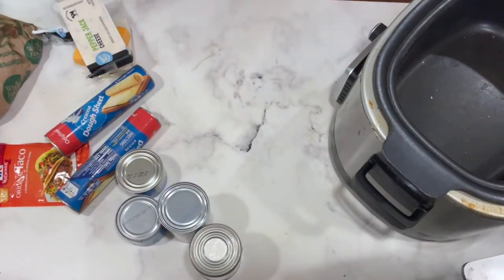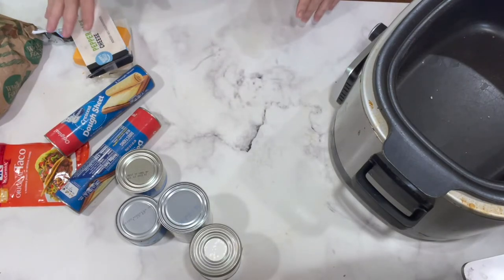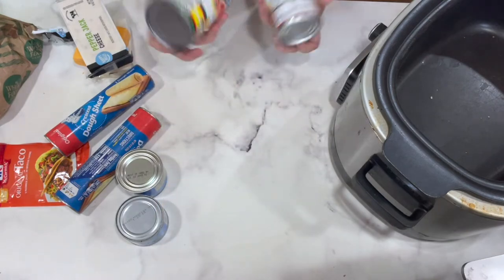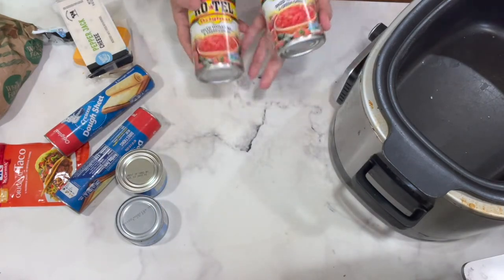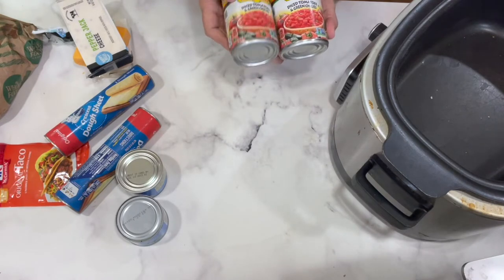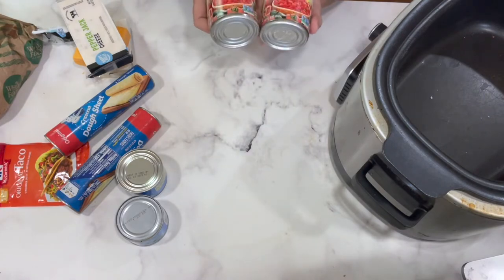This is so easy. It's one of the easiest 30-minute dinners that I do — actually it probably takes a little bit less than 30 minutes. What we're going to need is two cans of Rotel, or if you can't find Rotel, any diced tomatoes and green chilies are fine. You need two cans or 20 ounces.